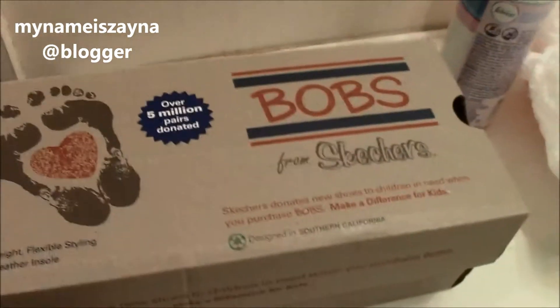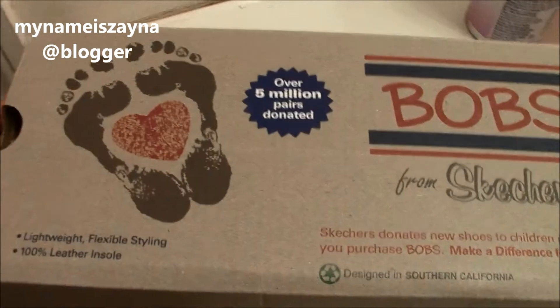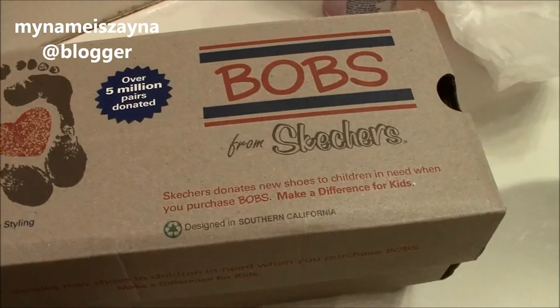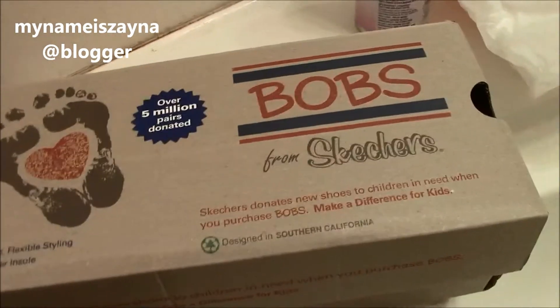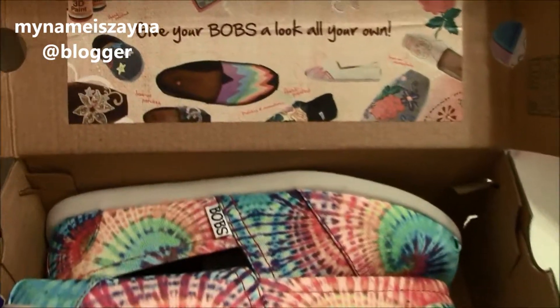If anybody wanted to know what kind of camera this is — this is a Canon Vixia. It's pretty good, I got it a few days ago. Anyway, these are my shoes. They're by Bob's from Skechers. I was always kind of wary about Bob's because it's like Tom's, and I don't understand why they give these shoes such plain names. But I couldn't help myself — I could not help myself.